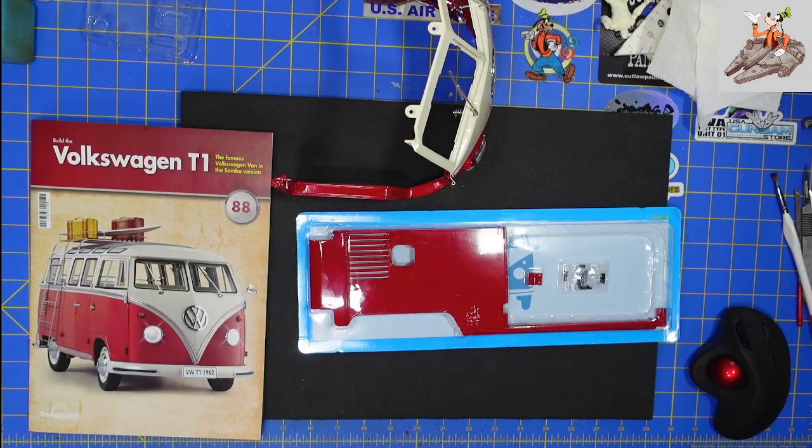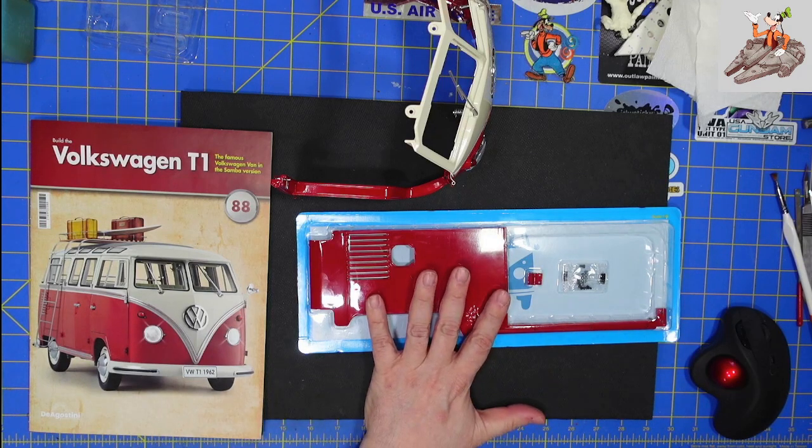Hello and welcome to Buckman's Model Mania. Today we're going to be working on the Volkswagen T1, also known as the Samba. It is released by Agostini, stage 88.